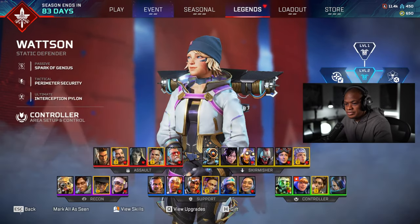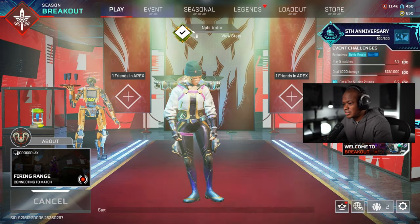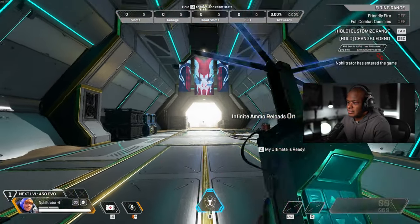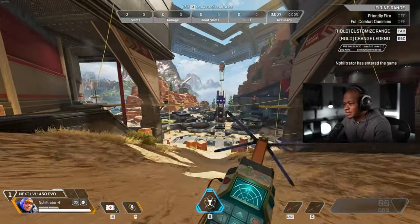Just came out with the anniversary event. So what we're going to do, go into Firing Range and see what it looks like third person, see the hands and everything and check it out. Should be pretty good. I'm excited about it. Let me know in the comments below if you guys are going to get this skin or not.